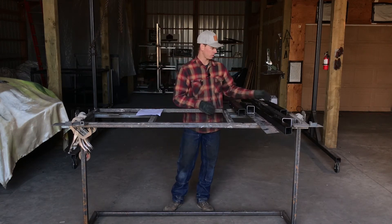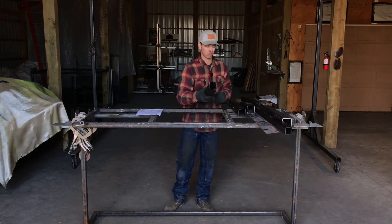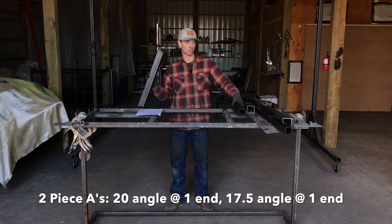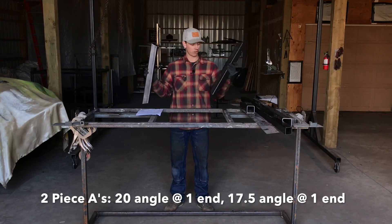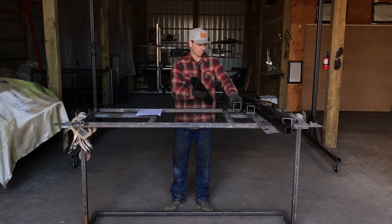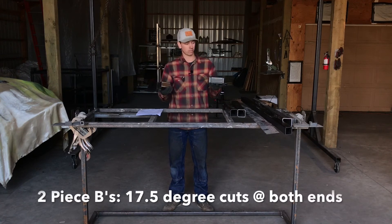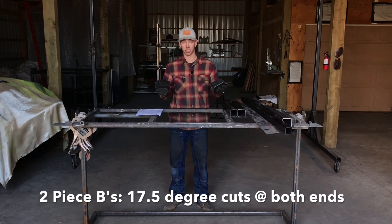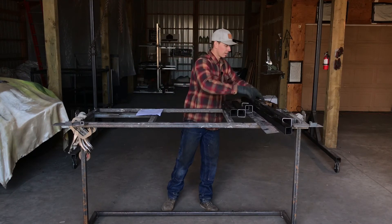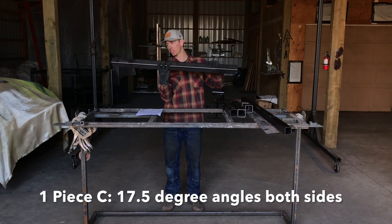Hopefully you got all your pieces cut okay. You should have a total of seven pieces. The first is two piece A's, which should have a 20 and a 17.5 degree angle at each end — you should have two of those. You should also have two corner pieces, and all your seams should be on the short side of all your tubes. Your top piece, which is piece C, you should have one of those.